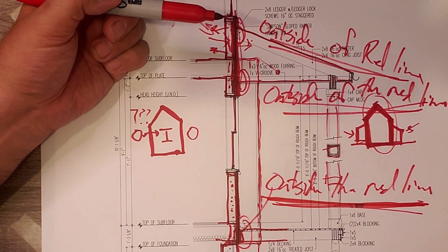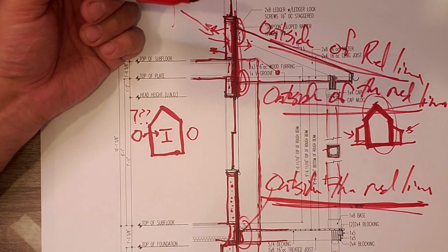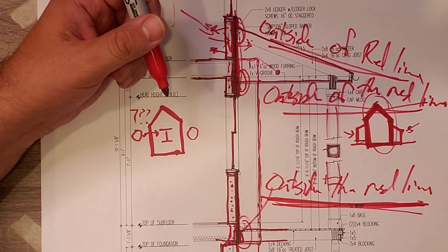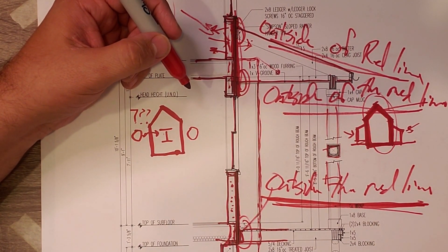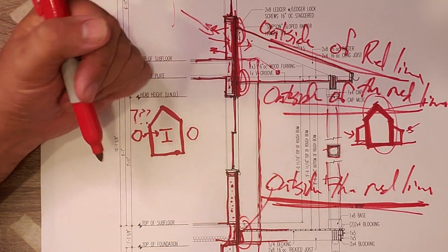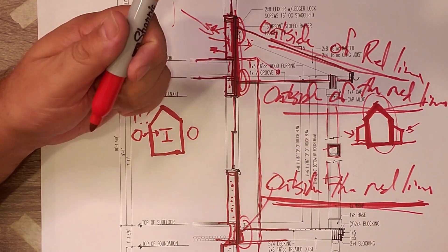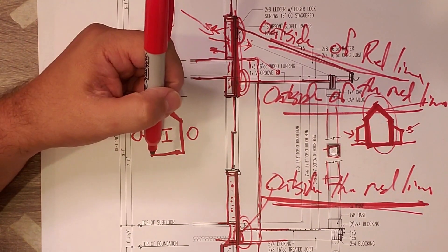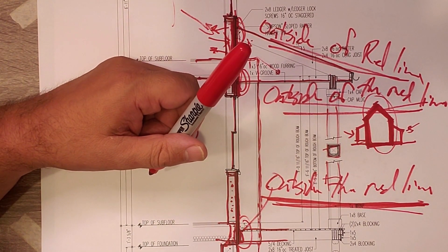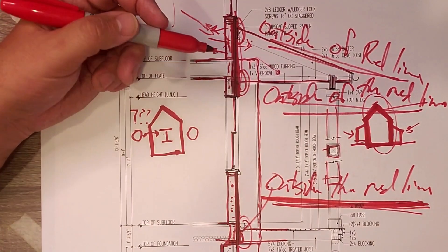So if anything, we're going to learn in the next ten years of Build Show Network videos — we're going to build outside the red line and come to understand what the number one killer of buildings is. Build outside the red line.